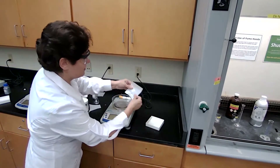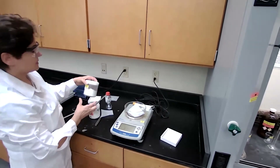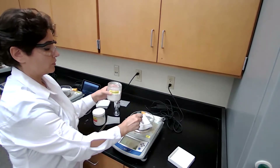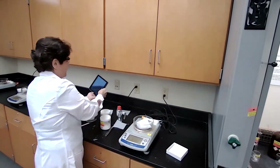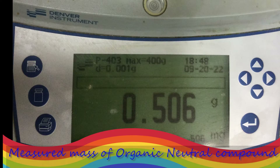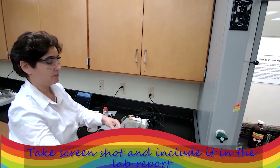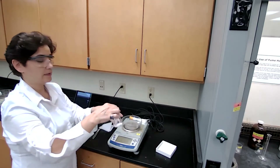And measure 0.5 grams of organic neutral compound. The organic neutral compound which I'm going to use today is fluorene, which is an alkene. I would measure about 0.5 grams of the fluorene. I will also include the image, and I will transfer that into the same Erlenmeyer flask that I have my organic acid. So I have a mixture of organic acid and organic neutral compound.